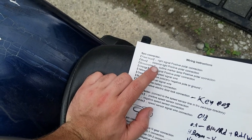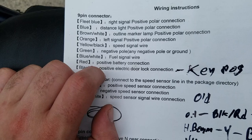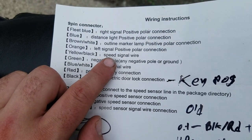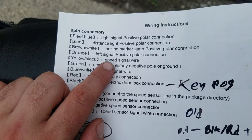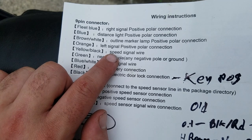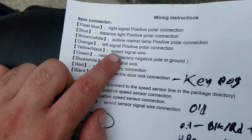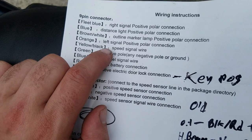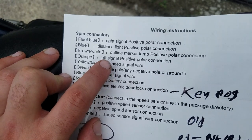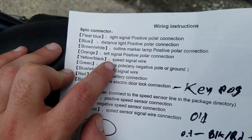Another thing they didn't really explain is what they call the speed signal wire — they're actually talking about the RPM. For that one you need to wire it to the positive side of the coil. I'll probably put up a wiring diagram and circle where it needs to go on an XJ650, and I'm pretty sure on a lot of other bikes the way I'll show is the way you need to do it.